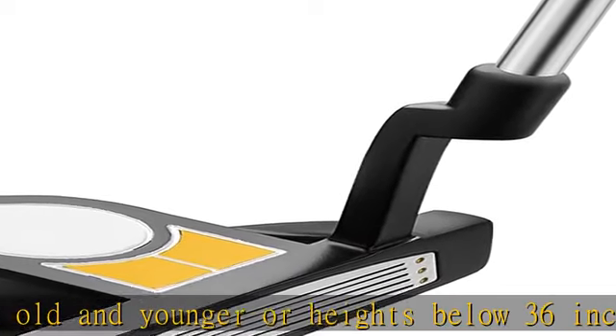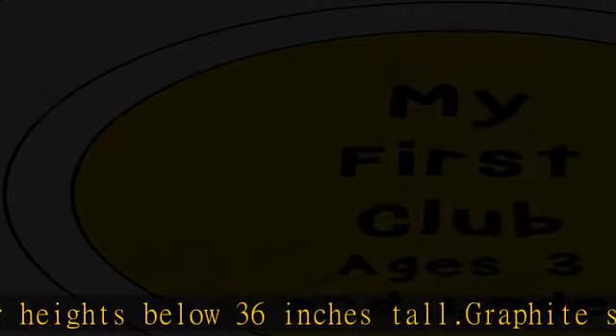Specs: putter length 18 inch, loft 3 degrees, right handed.